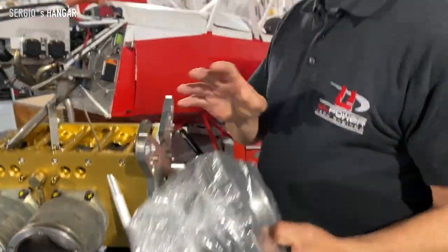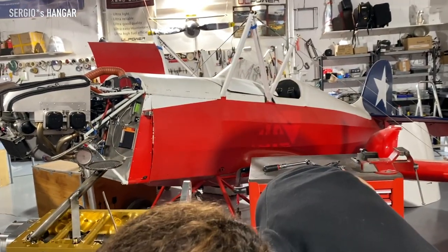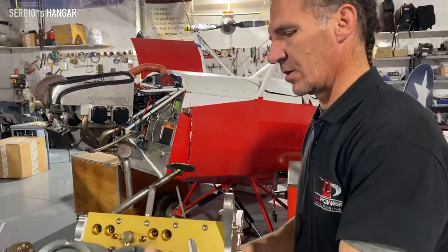You can clean them, wash them, check them. And it's very easy to work on the engine.